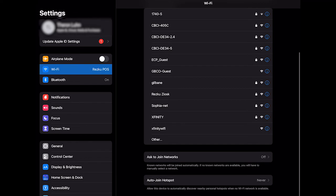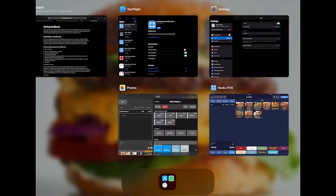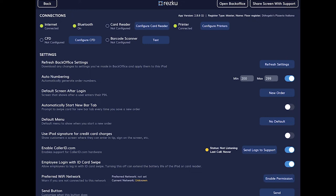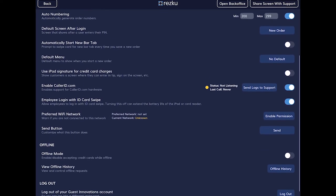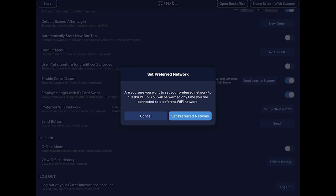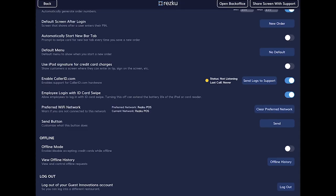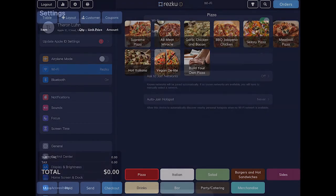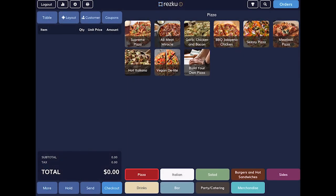Exit the settings and open the RESQ POS app. Tap the gear to go to settings and scroll to where it says Preferred Wi-Fi Network. Tap to enable the permission and allow access. Set it to the current network RESQ POS. Now if the iPad is ever connected to the wrong Wi-Fi network there will be a warning at the top of the screen alerting you.